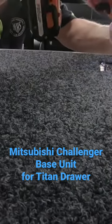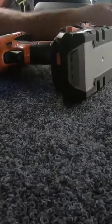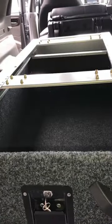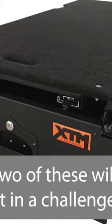Here I'm removing the top of the drawer system to secure the drawer to the top of the basement. This was my solution to the Titan drawers not fitting in the back of a Challenger — they're just slightly too wide. I've since found out that BCF sell a double drawer unit that will fit, so that probably would have been a good option.